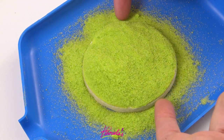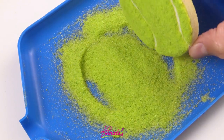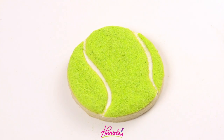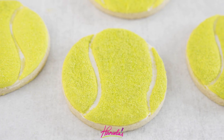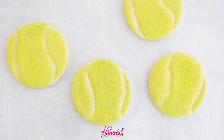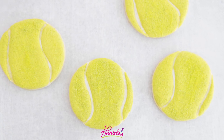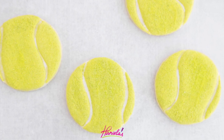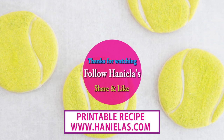Now I'm going to take our fuzz that we made earlier and pour it over the cookie. Shake off the excess and look at that — doesn't it look cool? It looks just like the fuzz on a tennis ball! I was really really happy with how these cookies turned out and I hope you guys enjoy this tutorial. Let me know if you try this technique — you can share your pictures with me, I'd love to see what you guys create. Thank you so much for watching and I will see you next time!